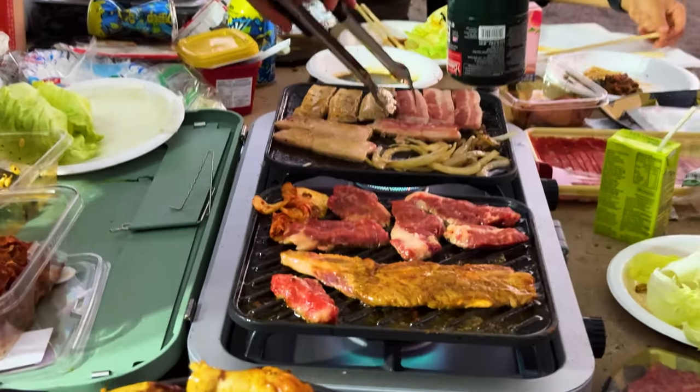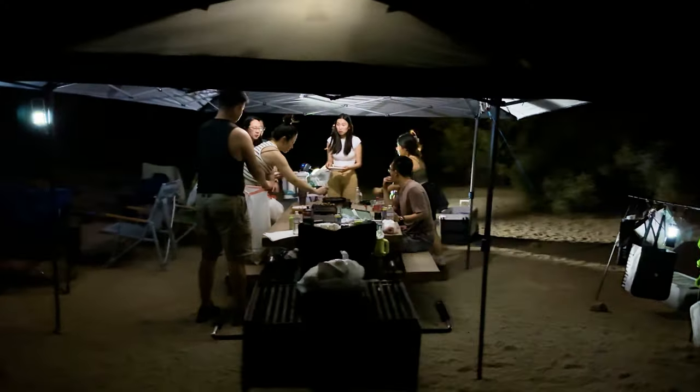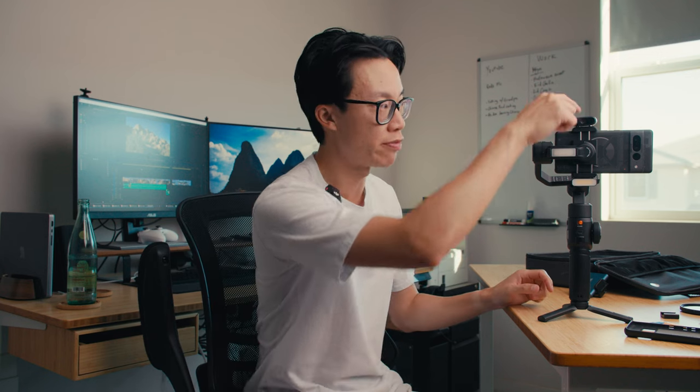The battery life is insane — it lasts forever. I think seven hours of normal use is what is advertised, and I was able to get plenty of battery life especially on that camping trip where I had no access to power. It's only about two hours if you have three fill lights on at max brightness, but two hours of max brightness is really good, and I'm assuming you're not going to be using max brightness all the time.